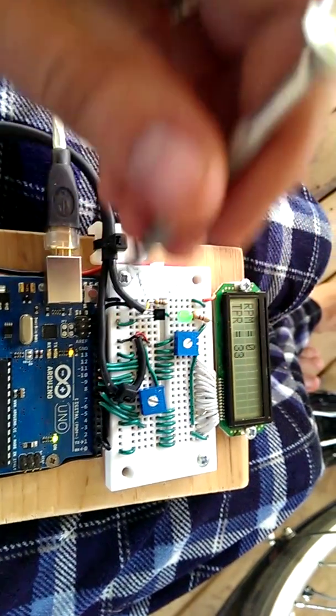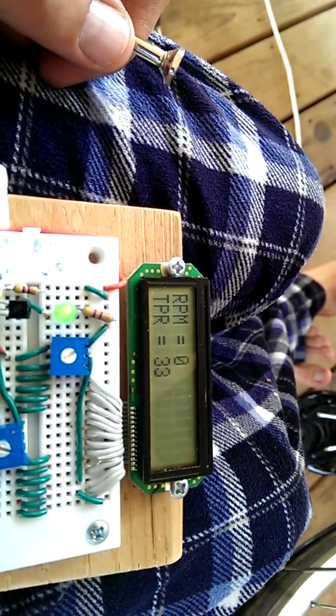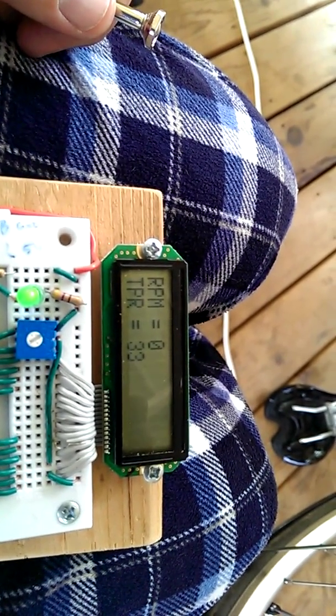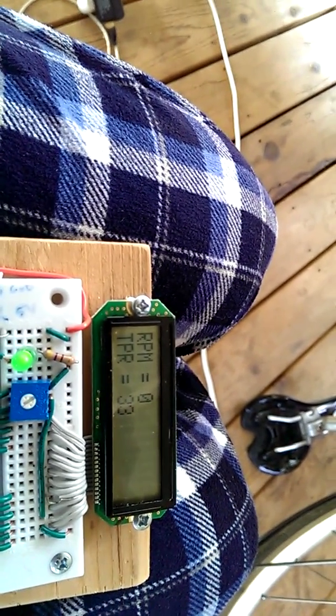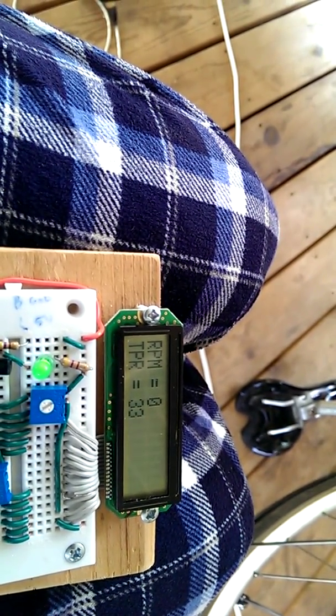Got my RPM meter. It has two different things — it reads out the RPM and the TPR. The TPR is the triggers per revolution, which is the number of beam breaks of my meter per revolution, so it can accurately calculate the revolutions.